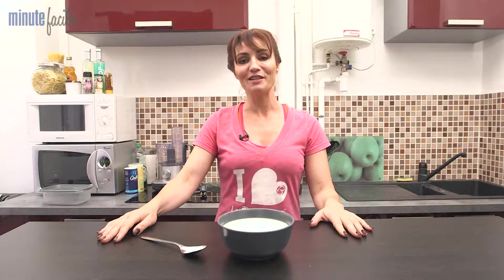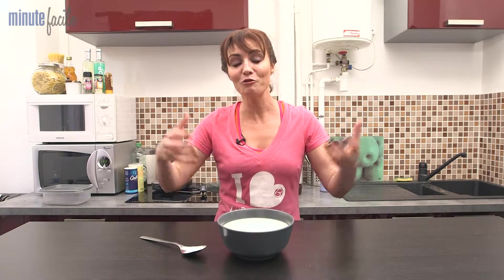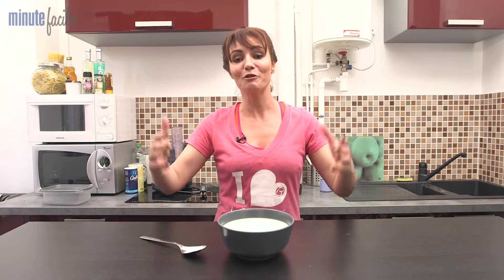Hi, I'm Valérie Orsoni, your wellness and health coach. You certainly know I'm very greedy and I love doing basic things — things you can buy but that you don't even know how they are made. So today I'll show you how to make butter.